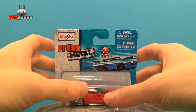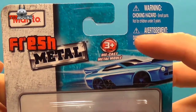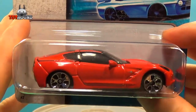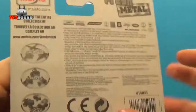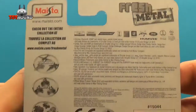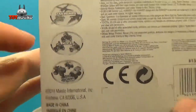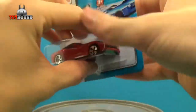Here it is in the package. It shows Maisto Fresh Metal 3 Plus. Here's what it looks like on the back, and some of the other toys you could collect, along with their website.